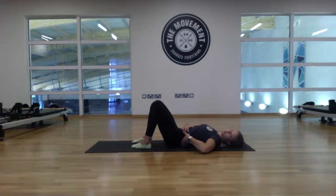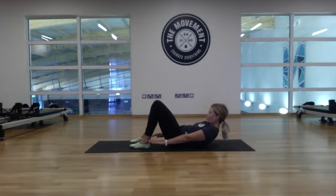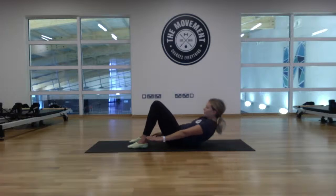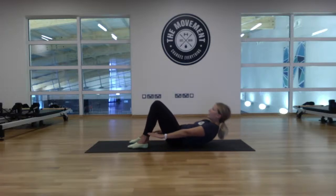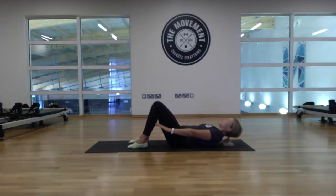Let's start to bring in some movement, keeping that lower back imprinted into the mat. Bring the arms down by the side, letting them hover off the mat. Heels are in underneath the knees, arms lifted. Take a breath in and exhale — peel the shoulders and head up off the floor. Inhale back down. Nice and gentle, we'll go for eight reps. One... two... three... four... five... six... seven... eight. Relax back down.